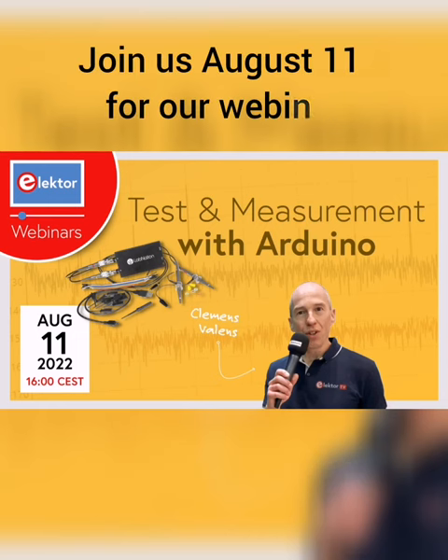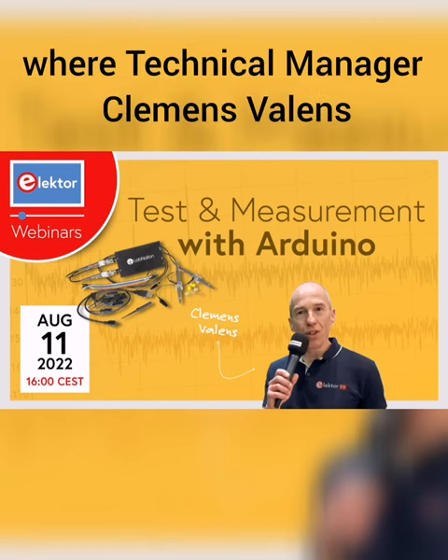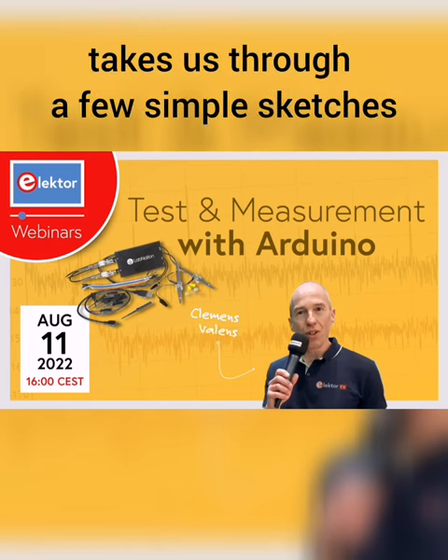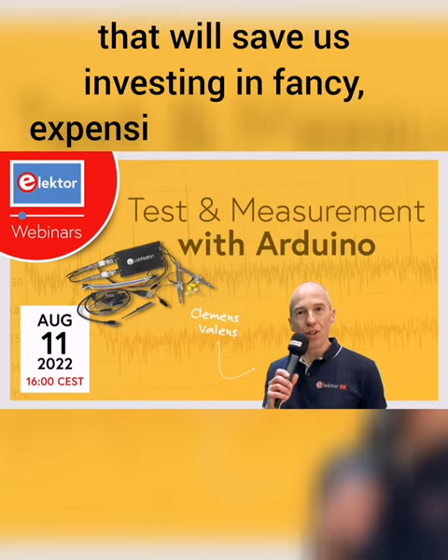Join us August 11th for our webinar, Test and Measurement with Arduino, where technical manager Clemens Farlands takes us through a few simple sketches and shows us a spreadsheet and some clever tricks that will save us investing in fancy, expensive oscilloscopes.